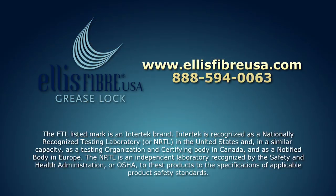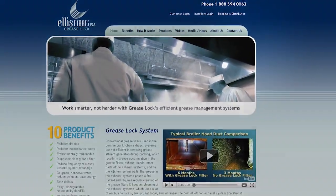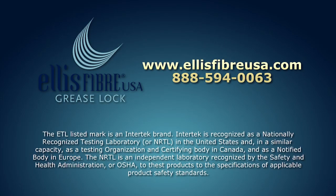In summary, the Grease Lock System protects your kitchen exhaust system by preventing the rapid buildup of grease in the exhaust system. We hope you found this video useful and educational. If you have any questions, please contact Ellis Fiber using the Contact Us link on the website or by calling us at 888-594-0063.